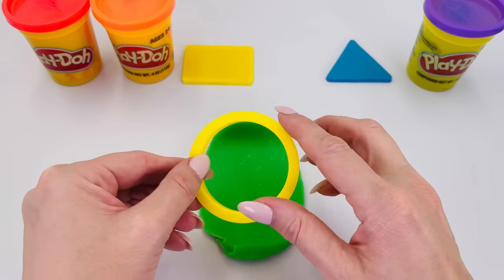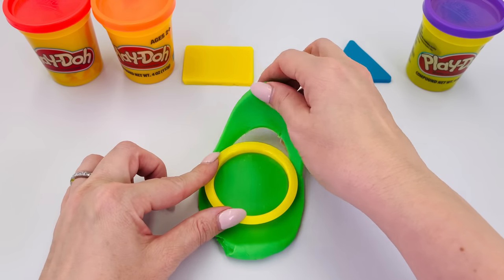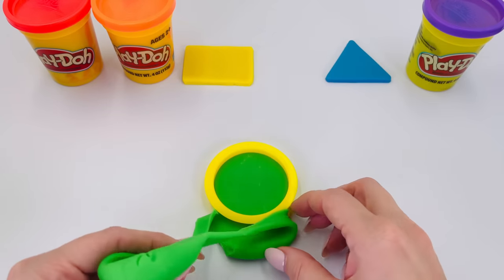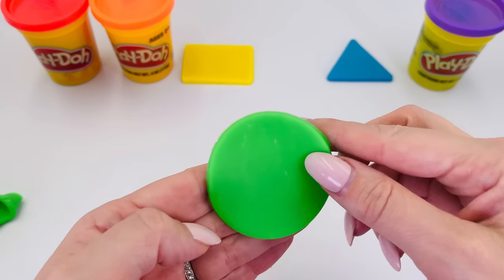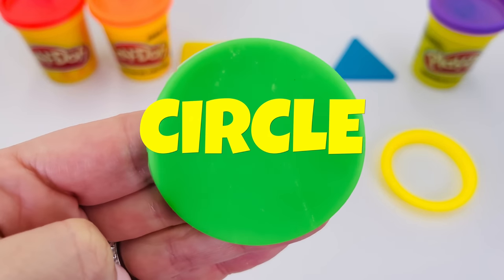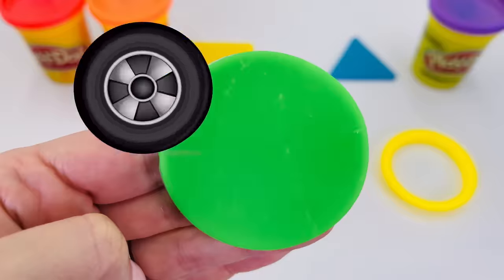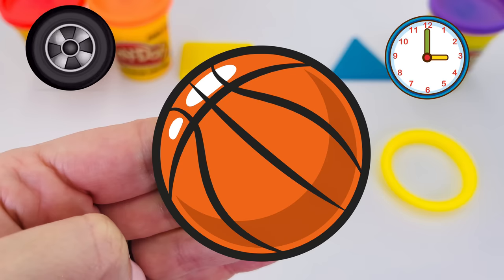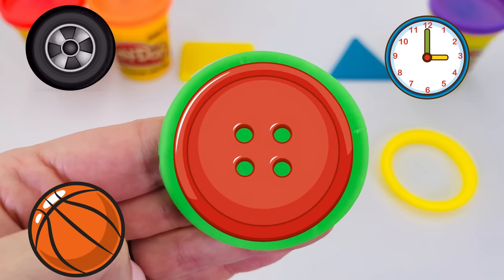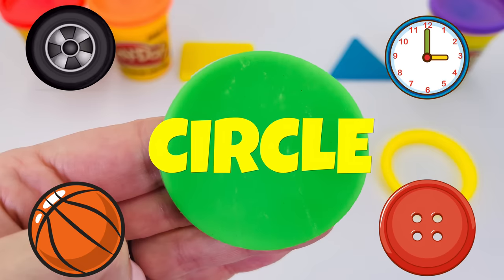Here's our shape. Let's press it into the dough. How does it look? Wow, what is it? It's a circle! A wheel, or a clock, or a basketball, or a button. What is it? It's a circle.